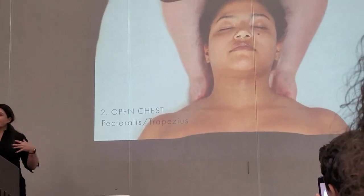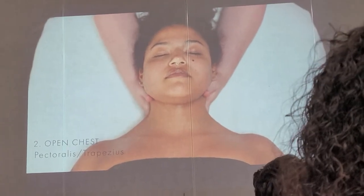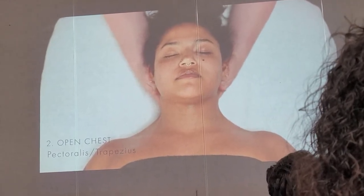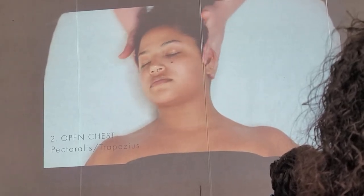Do you see how it opens up her neck and her chest? We're warming everything up so that everything we're working on in the face has somewhere to go. Gently pulling traction towards me, and I'm going to turn her head to the side a little bit because I want you to see how to massage the scalp.